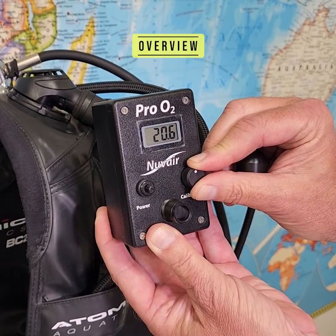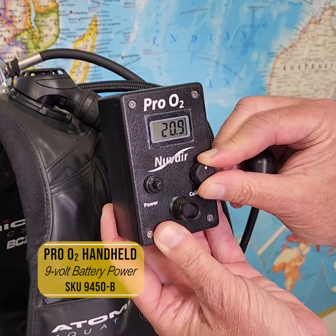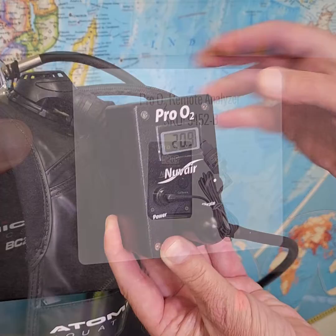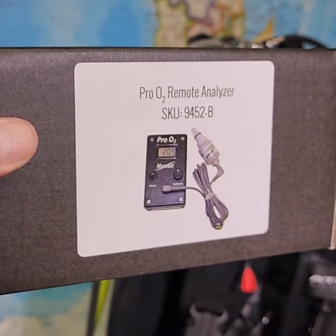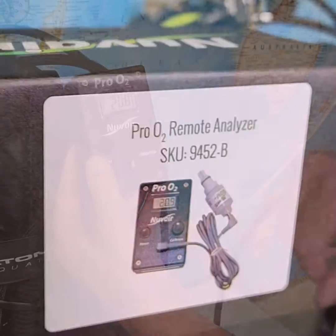This short video is a brief overview on the calibration and operation of the Nuvaire O2 handheld analyzer. While not covered specifically in this video, the Pro O2 handheld remote is identical to the Pro O2 handheld, except for the remote sensor, which is connected to the analyzer by a wire.